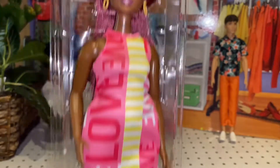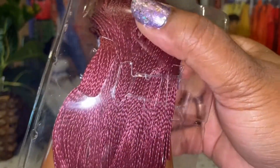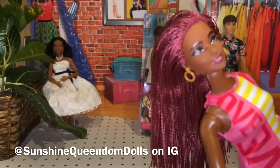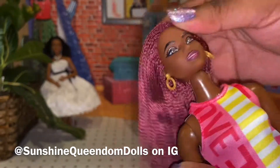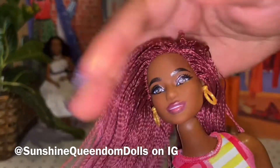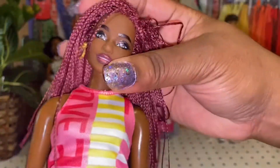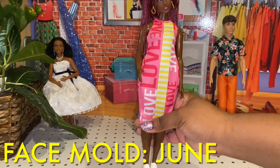So let me get her out of her package. Here is 186. She has one tab at the waist, and then some clear elastics to hold her hair in place, and then one of those kajinkis that I really hate — I don't know why they put them in there. And I got a doll where her neck peg isn't all the way in, or either somebody got her and put her back — the packaging did not look disturbed. Her head just needs to be pressed down. Here is this doll, Fashionista 186, and she's super cute.